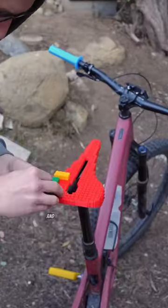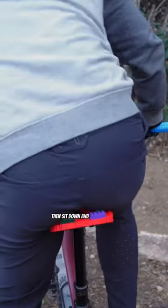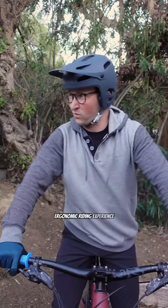Simply open up your pack and add or remove bricks as needed to provide the perfect contact patch for your rear end. Then sit down and enjoy a truly ergonomic riding experience. Happy trails!